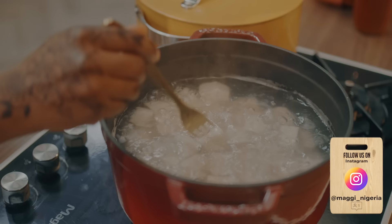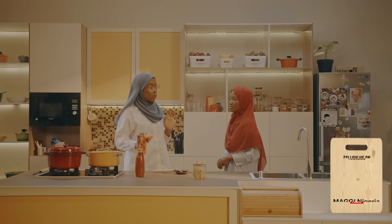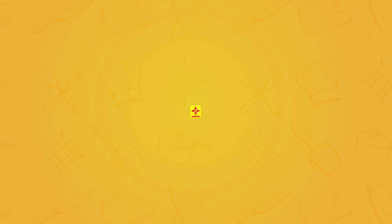Now that our egusi is cooking, I'm going to check on the yam to see if it's done. I'm going to let it cook for a few more minutes — it was a bit tough going in, so I'll let it soften further. We are going to go for a quick break, and when we come back we are going to get our yam into the food processor and show you how to make our unique pounded yam. Stay with us.